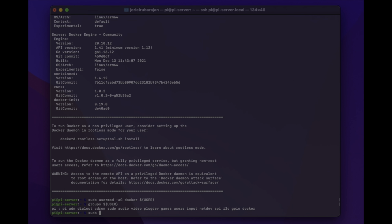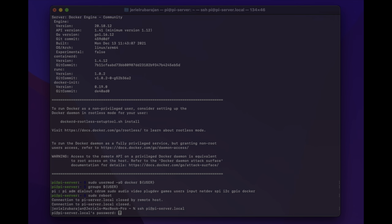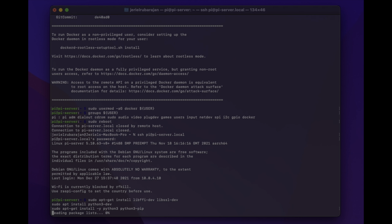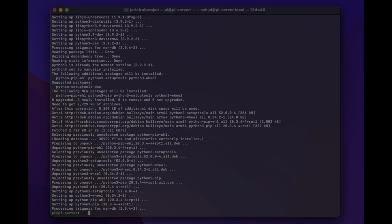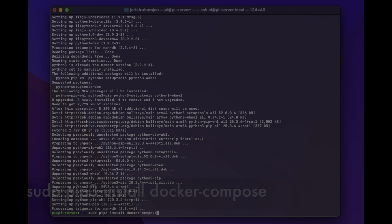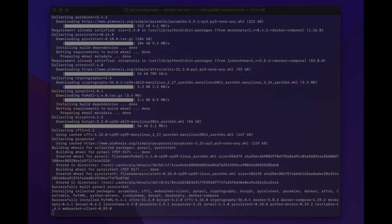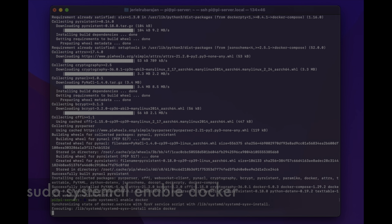Now let's reboot our Pi to let the changes take effect. Let's SSH back in and now we're ready to continue. Next we need to install Docker Compose, which requires some dependencies — run the following commands, which you can paste in all in one go; they'll be in the description. This will install Python and pip3, which are needed to install Docker Compose. Once that's done, type sudo pip3 install docker-compose and click enter. Finally, let's enable the system service for Docker so that it automatically starts whenever you reboot: sudo systemctl enable docker.